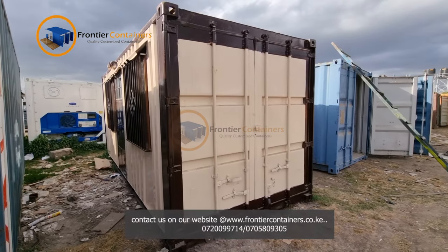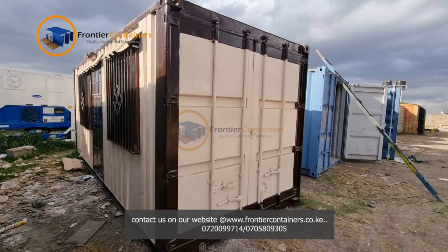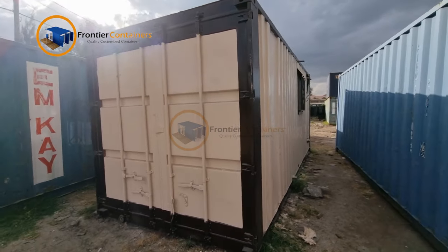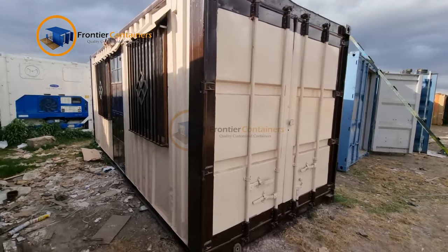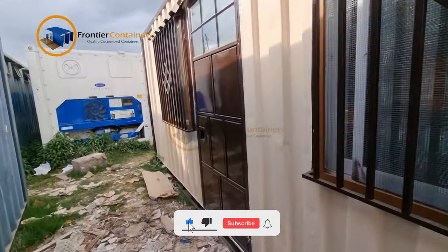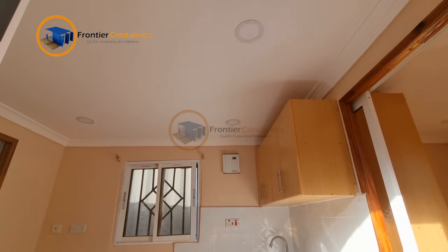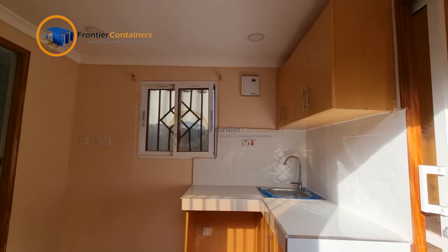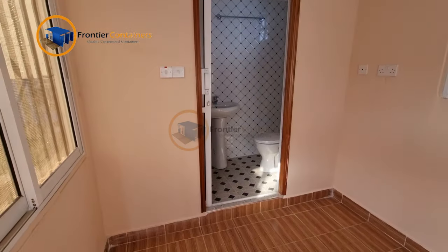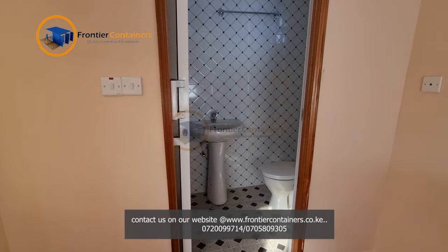Welcome, this is Frontier Container Fabricators. My name is Steven Karome and I'll be taking you through this 20-foot container which has been modified. As we appreciate, a 20-foot container is quite a tiny space, so we will try as much as possible to conserve and maximize space usage to make sure that we get the maximum out of it.